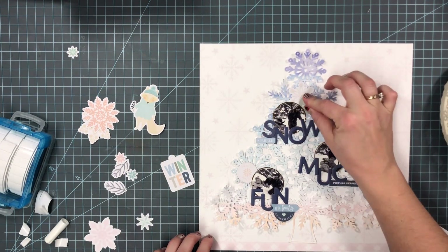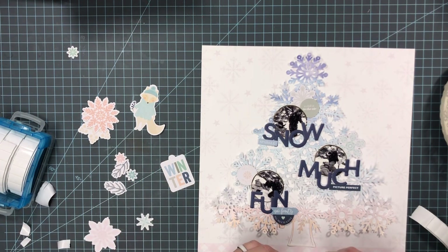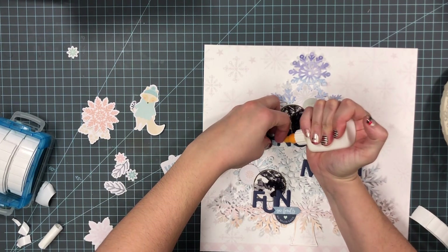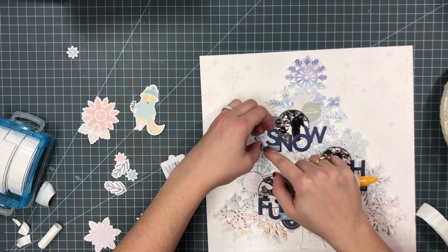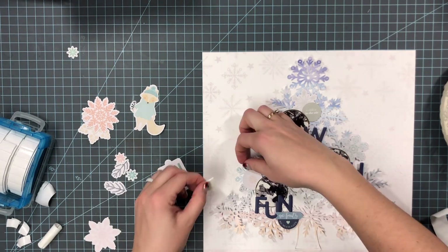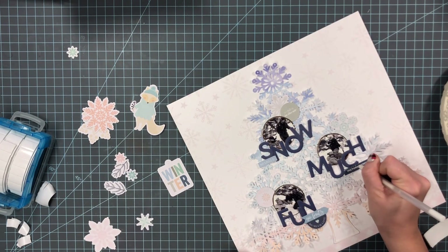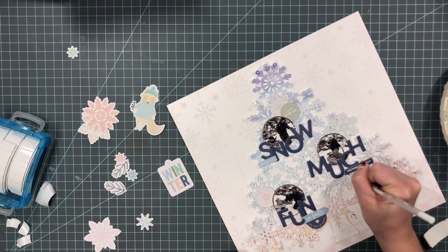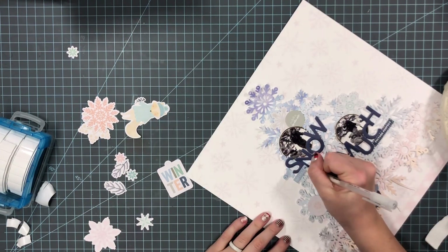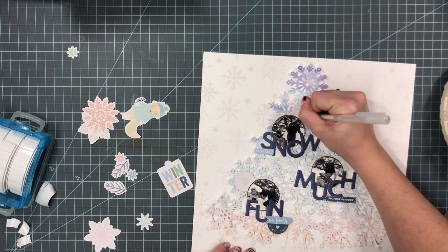I'm keeping the embellishing pretty simple — not too much. I really liked the simplicity of this layout because the cut file was so intricate, and there was a lot going on with the color in the cut file, so that's why I kept the embellishing fairly simple. I'm just taking my white gel pen and adding some stitching along some of the word phrases — I like to do that a lot.